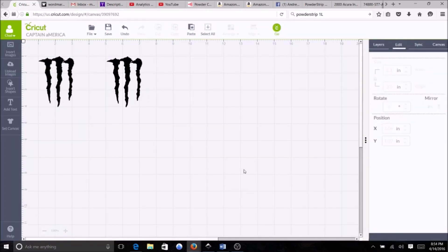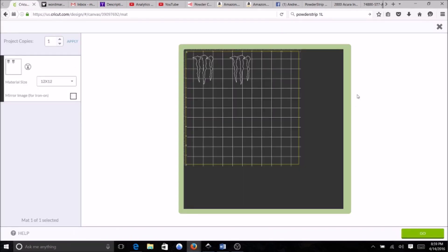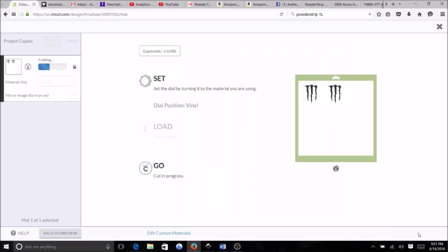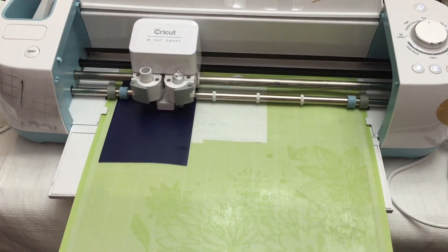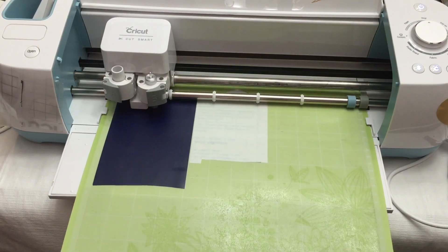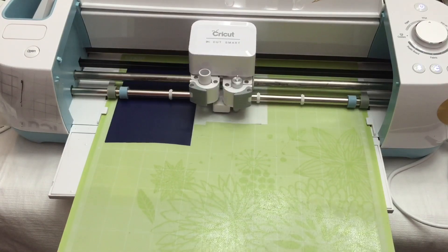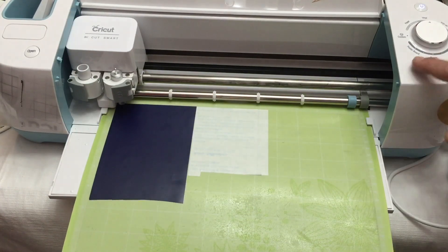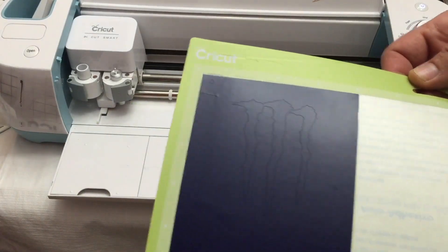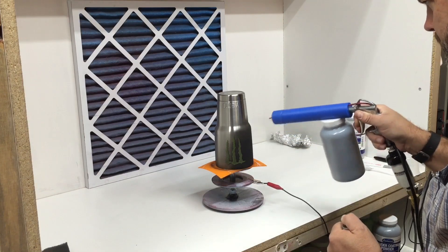Here it is — the often-requested two colors on one cup. This is not an ombre-looking cup, but actually having the cup one color of powder and the logo another color. We started by creating two identical logos and printing them on two different types of material. The logo on the right is on regular vinyl, which will mask where the logo will be when we put on the initial color. The other logo is on transparency film, which will cover the part of the cup outlining the logo as we put on the second color.